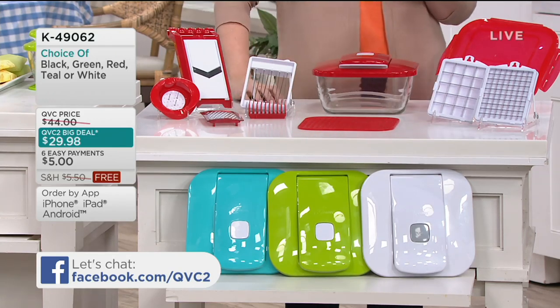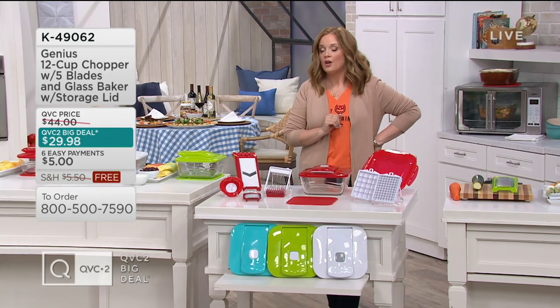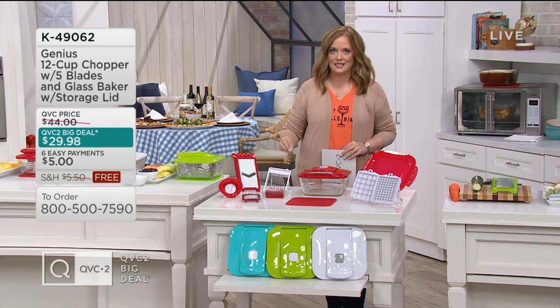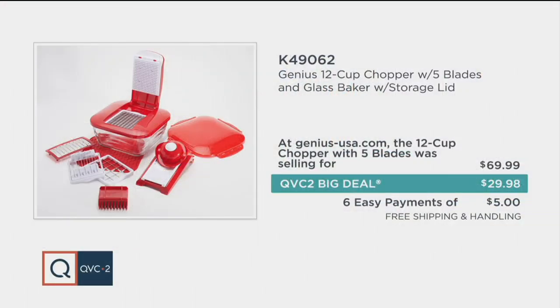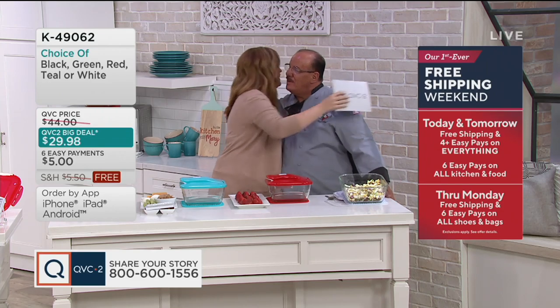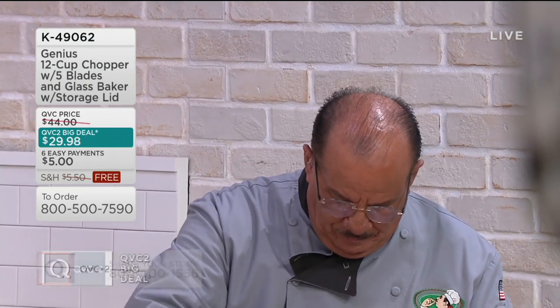Here's everything you're getting: the prep system base, the glass baker that goes directly into the oven, the lid where you insert your blades, a soft food slicer for hard-boiled eggs and berries, a mandoline slicer for scalloped potatoes, a hand guard for finger protection, a grater insert for zucchini, carrots, and cheese, a trivet to hold the chopper steady and protect your table, and two sizes of dicing blades with a snap-on storage lid. Available in teal, green, white, and red — over 14,000 already ordered. We're spending time with Chef Tony Nottaro, culinary professional and best-selling cookbook author.